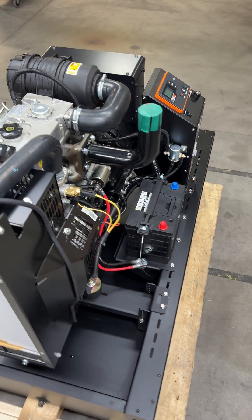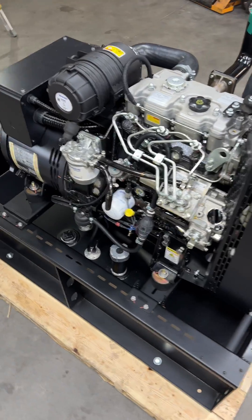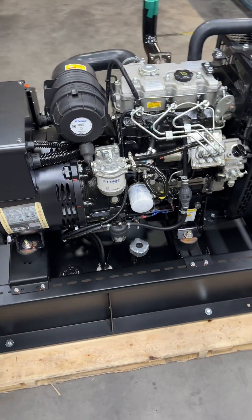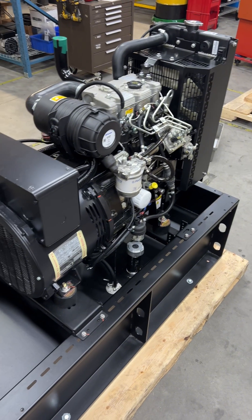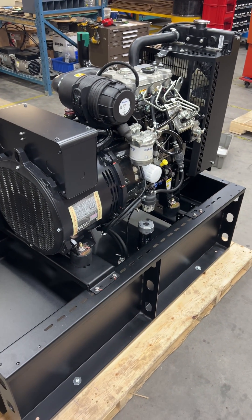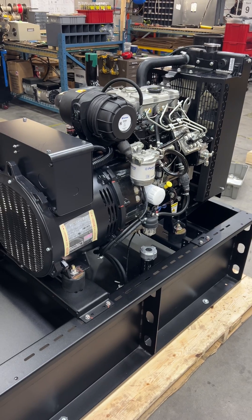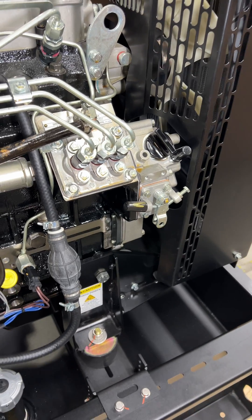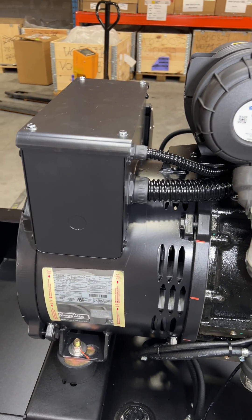In our previous video I showed you a 10 kilowatt generator. We're putting together this one — it's a 13 kilowatt generator using the Perkins engine, slightly larger than the other one. The other one was 1.1 liter, this is 1.5 liter. We're also using a McCulty pancake alternator on here this time. This generator is mounted on a 50 gallon fuel tank rather than the 12 gallon fuel tank that normally comes built into the base.